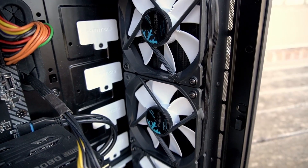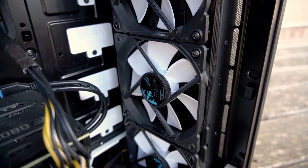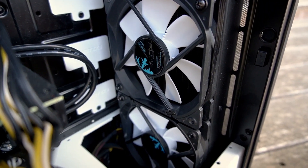Right now we're running the Fractal Design S36 360 millimeter AIO. That's a really good cooler. I've used it for Threadripper reviews for the past three or four years and I've just been really pleased with its performance. But I've noticed in this particular configuration it gets really, really hot — and that is because of the airflow.